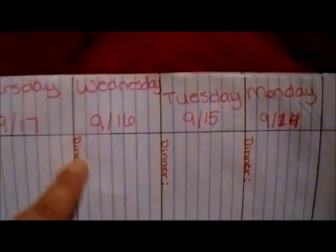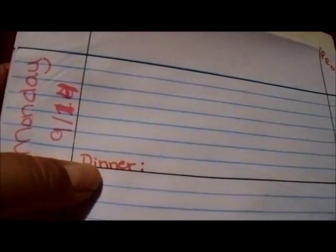I did mess up on the date right there so I had to make it big. On the side you get these little boxes if you do it the way I did it, and that's where I wrote my days and the date. Then on the bottom line of each section I wrote 'dinner,' so when I go grocery shopping I can open this up and write down everything I need on my shopping list for that dinner.